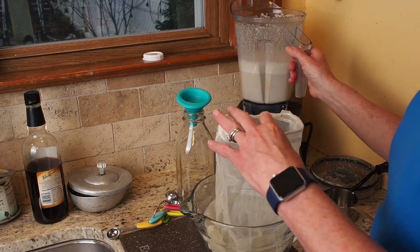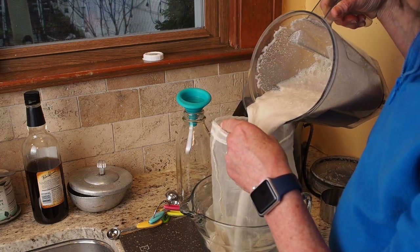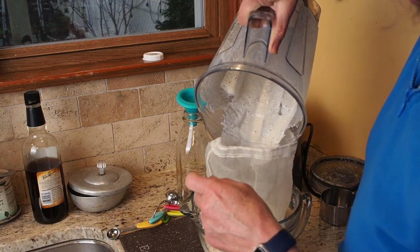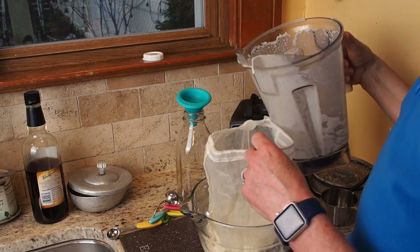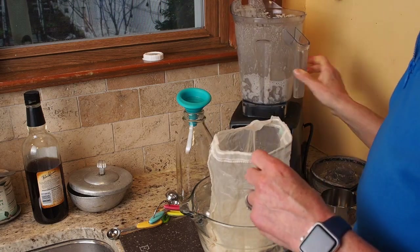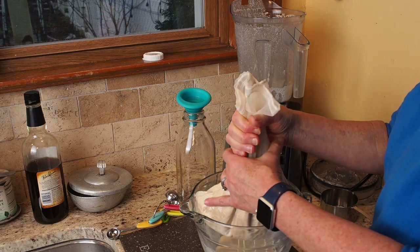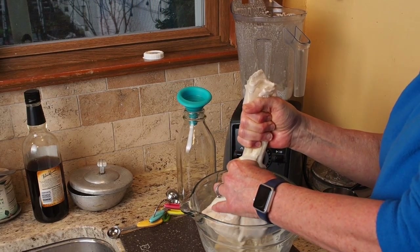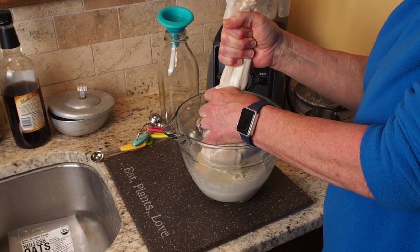You put your nut milk bag in a container and pour all the milk through it. Then you let it sift through the bag — this usually takes a little bit of squeezing. You can see all the milk coming through while the bag holds all the pulp on the inside.